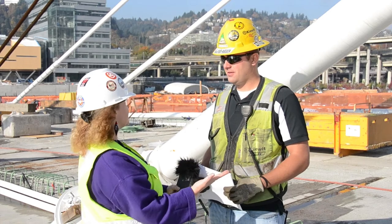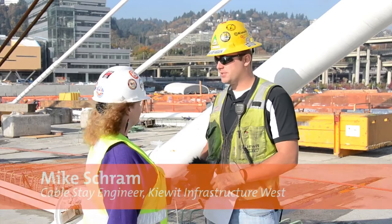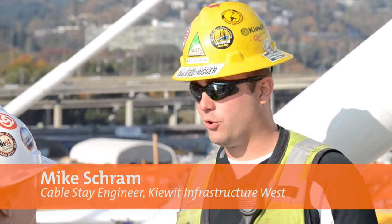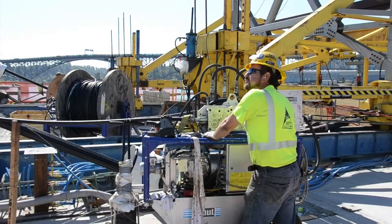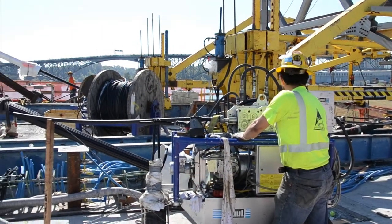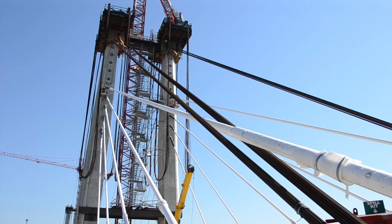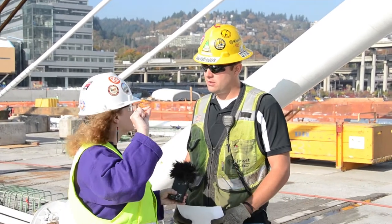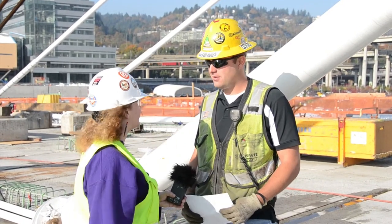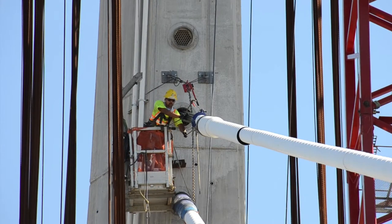We get the strand on spools, so the first thing we do is set up here on the back part of the bridge. We have an uncoiler frame which allows us to spool the cables off of the spools, and we set up a pusher that allows us to push the strand up through the white HDPE duct or pipe and push it up to the saddle. We have a small basket that our guys ride up, which allows them to access the work up there.